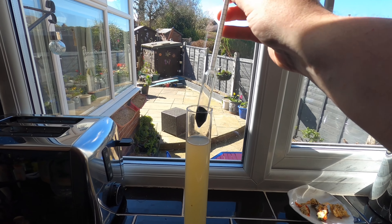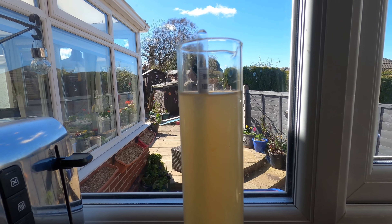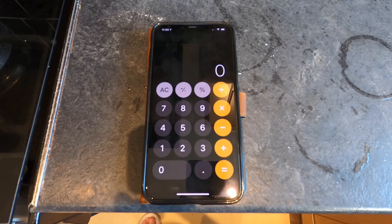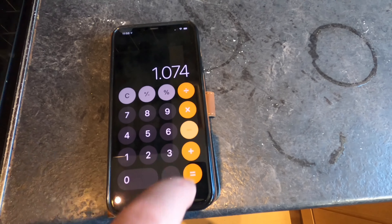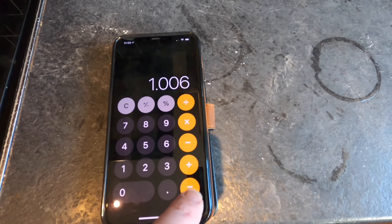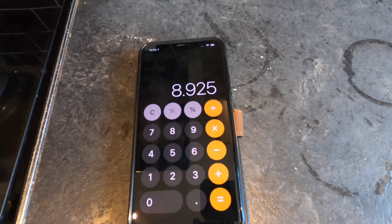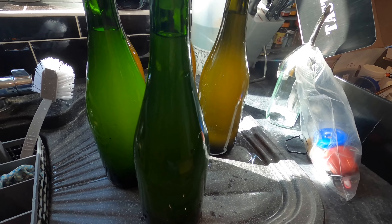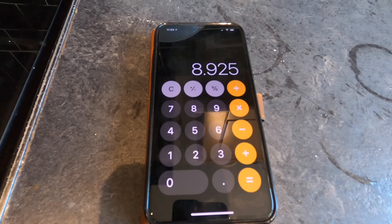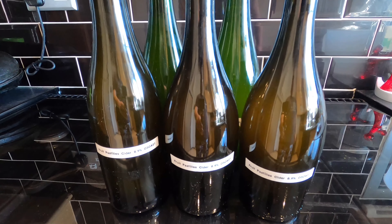I now want to take the final gravity to work out the alcohol by volume. The final gravity is 1.006. To work out ABV: original gravity of 1.074 minus final gravity of 1.006 equals 0.068, multiplied by 131.25 gives a final ABV of 8.925%. Hopefully after the secondary carbonation with the carbonation drops I might get that up to 9%. I'll label these at 8.9%. Bottles labelled — I'll be coming back in two weeks when the secondary fermentation has kicked in to give it some sparkle.